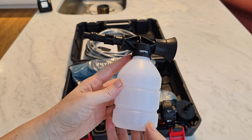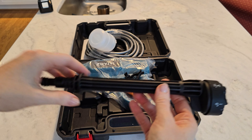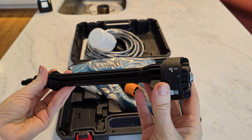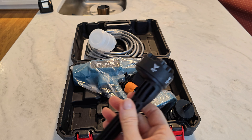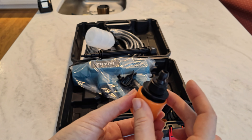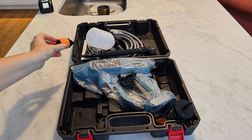It comes with all of these pieces and I'm going to show you how they all fit into the machine and how everything works. They're going to be giving you all of these pieces to be able to use in a few different scenarios.